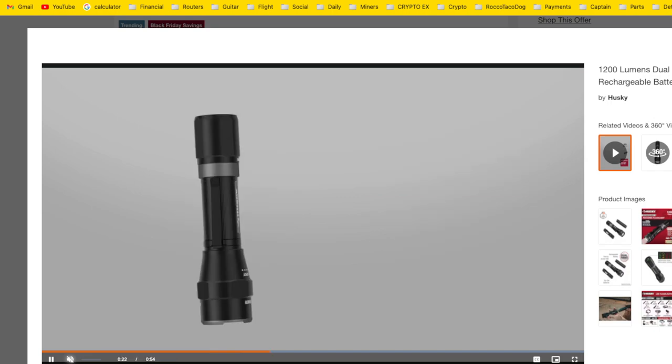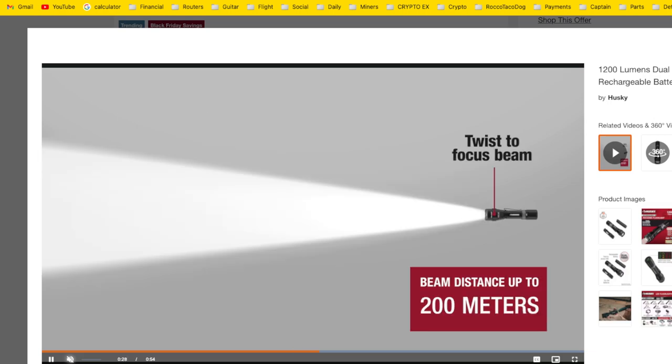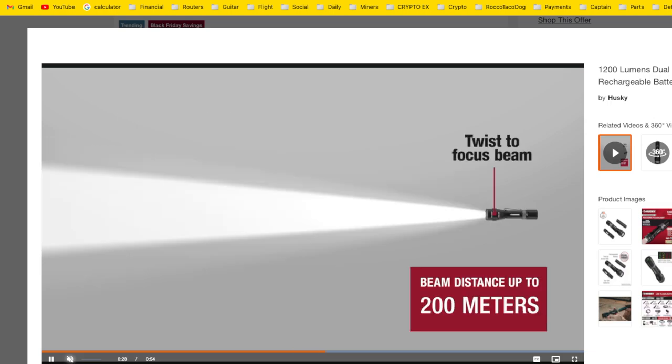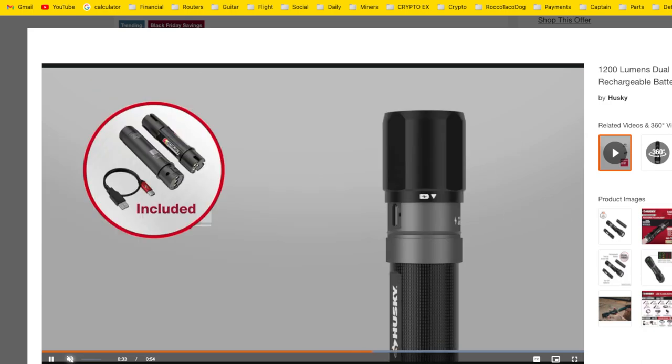I think even though Home Depot sells it, you never know if stuff from Home Depot is just junk, but no — this is a good light. Look at the battery duration here — this is cool. Power in to charge the light, power out to charge any device via USB-C.